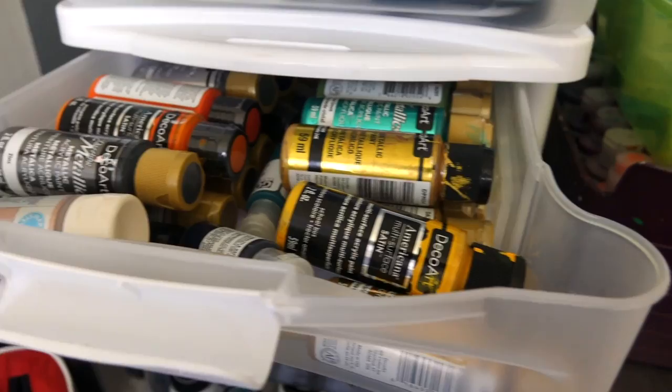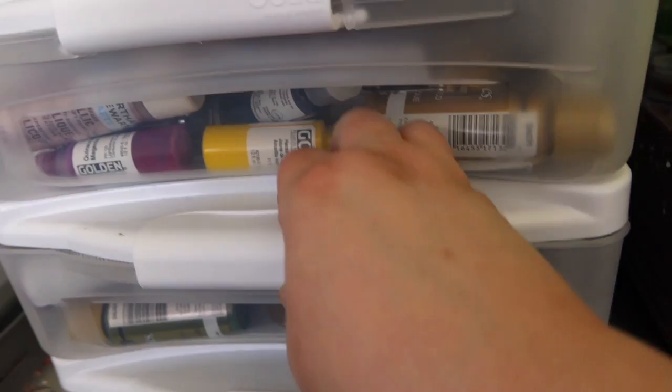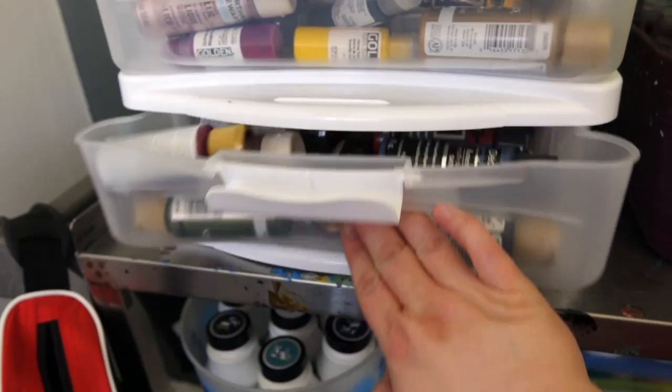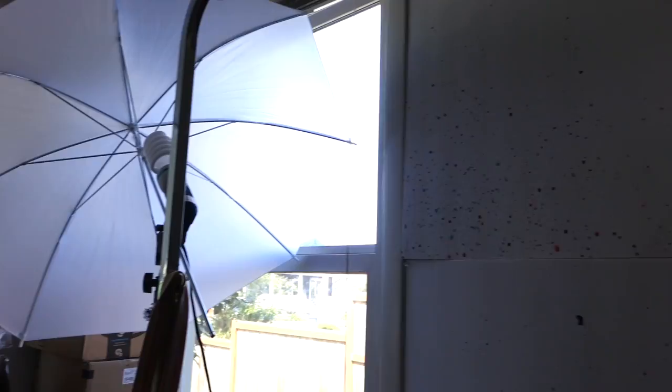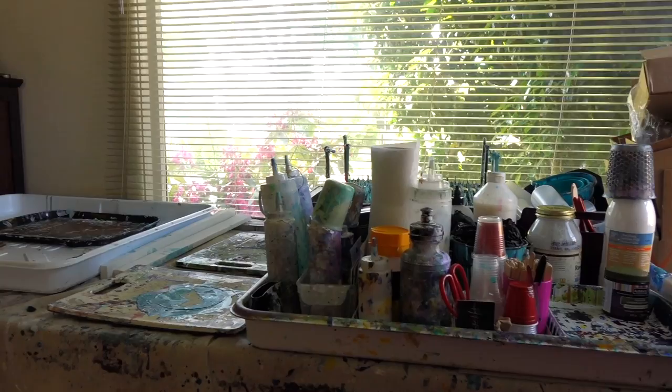These are all the little DecoArt metallics — I bought them in a huge set so they came with a lot, and I really like them, they're pretty awesome. There's a whole other little set of colors I'd like to try out when I just need a little bit of a color. That's my lighting umbrella, which helps illuminate that corner, which is really dark. The other umbrella I use at night when the light from the window isn't coming in. So that's pretty much my studio!